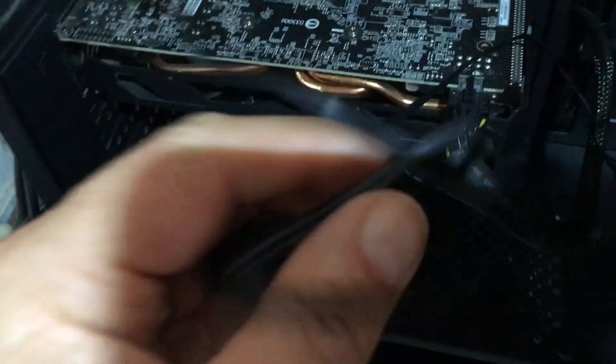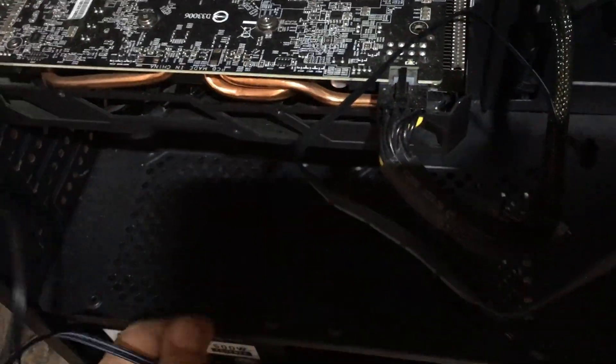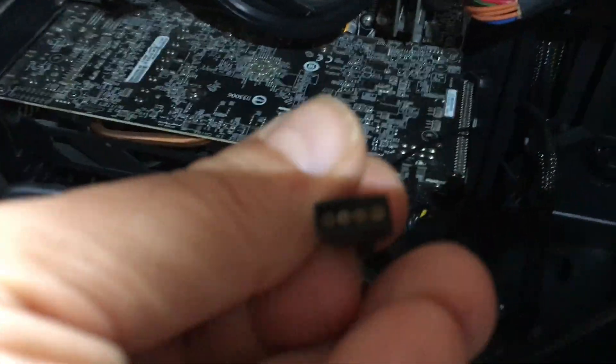On this new fan we have got a connector that looks like that.